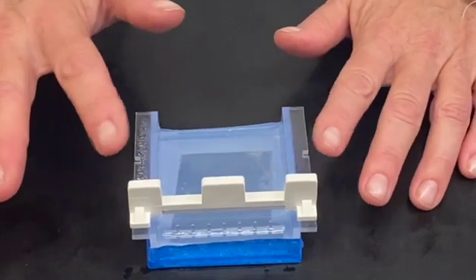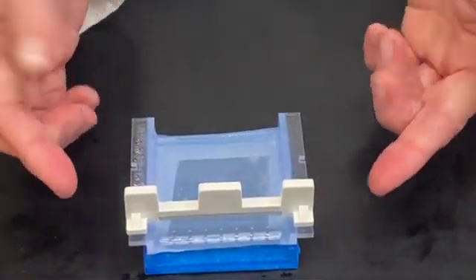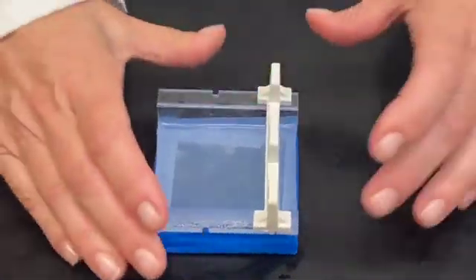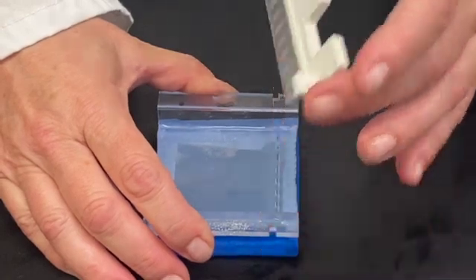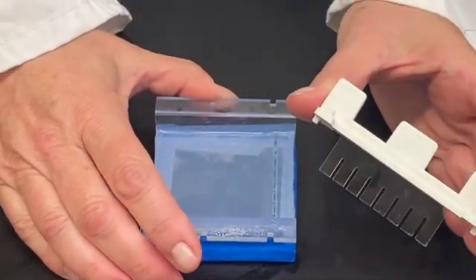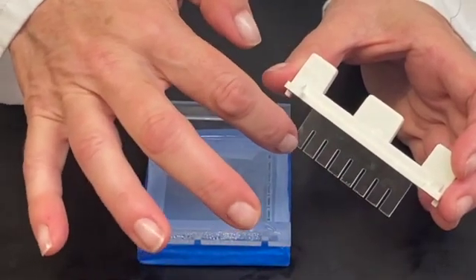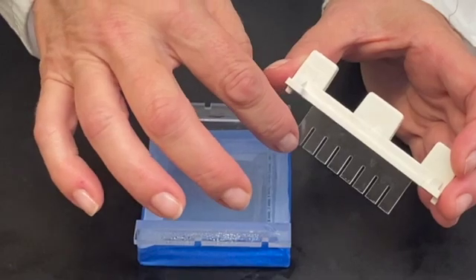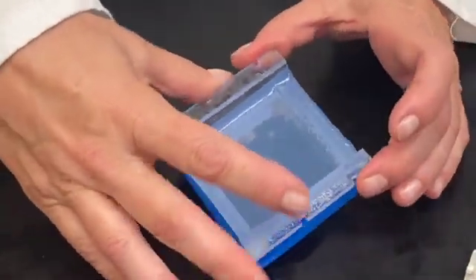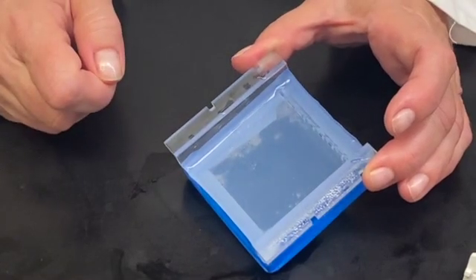The first thing that we're going to do is remove this comb, and to remove the comb we just gently lift it straight up. You can see the reason why it's called a comb is because it looks like the teeth of a comb, but they're nice and wide. When the gel is liquid this comb is put in to form these wells in the gel, and it's these wells that we're going to be putting our samples into.